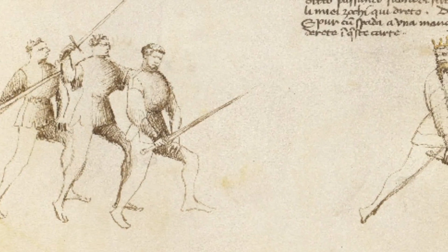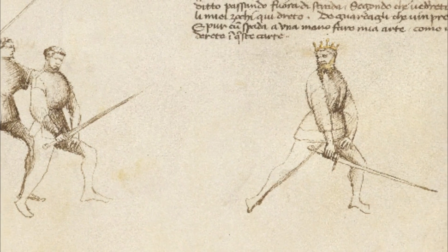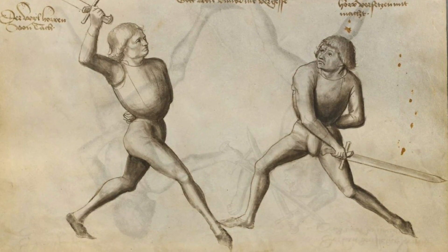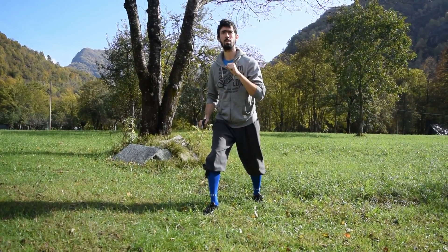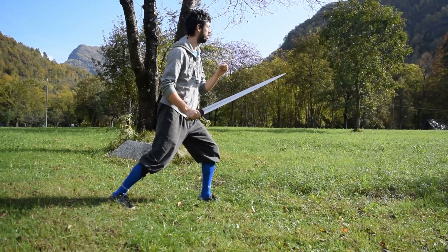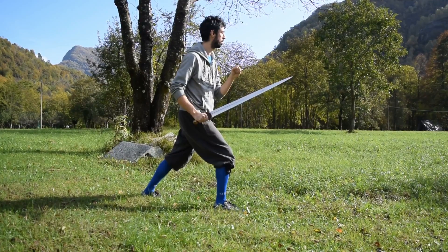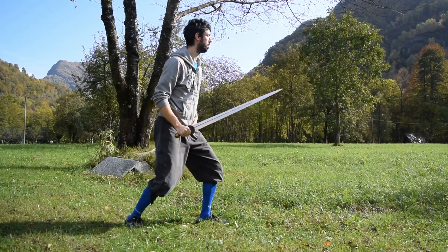We will use the only 3 guards shown in the Fiore dei Battaglia manual, which are related to both the other sources I named. You can basically start to fence with this weapon using only these 3 guards. The first guard is held on the right, with the hand at hip level and the sword pointing toward the opponent. You can hold this guard with either the right or the left foot forward, depending on which kind of action you want to prepare. The main action which starts from this guard is of course a thrust.